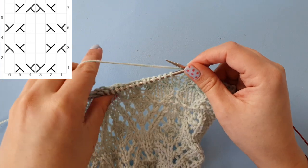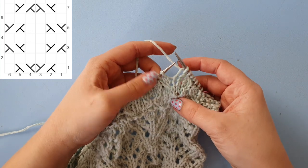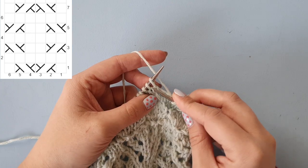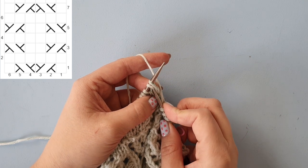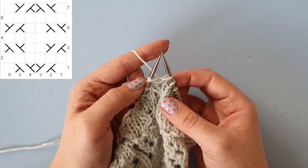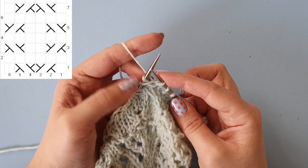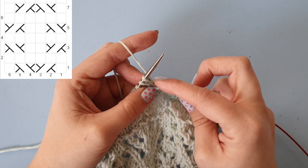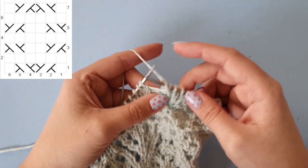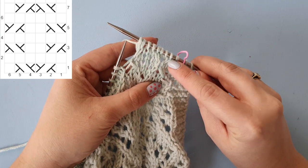Now I'm going to show you how to do it without the cable needle, in continental style first. Knit one. Then our cable stitch — cable to the right — we need to knit our second stitch first. To do that, I'm simply going to take that front loop and knit through it. I've taken just that loop and the first stitch is still on the needle. Now I'm going to knit into that stitch, slide them both off the needle, tug it a little bit, and you'll see those stitches are twisted, much like the ones we did with the cable.